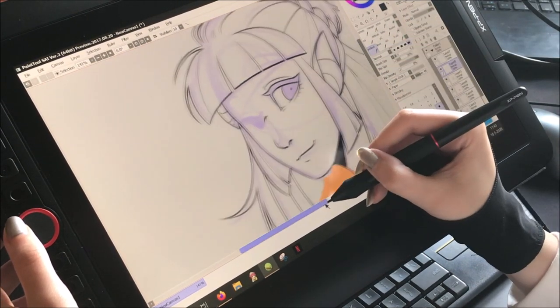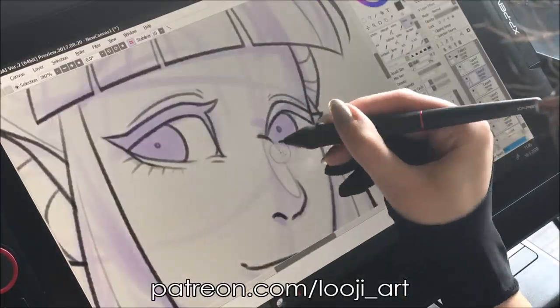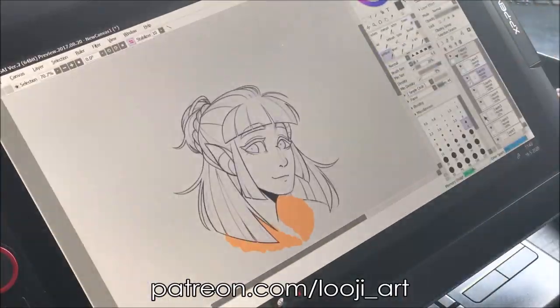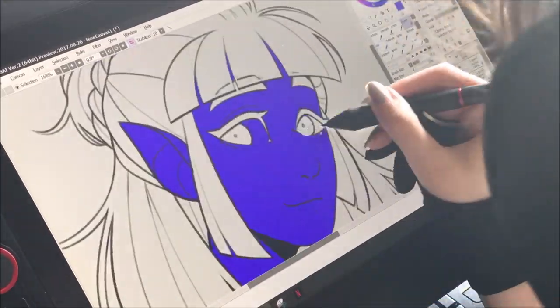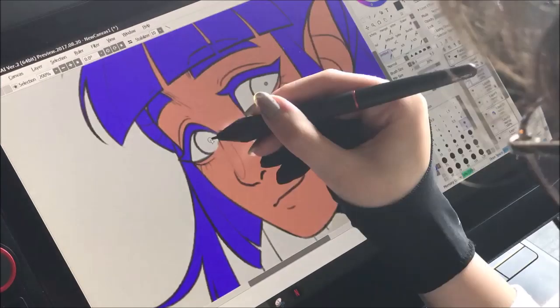As always, my brush settings are in the description, along with links to my social media. If you want to support me and my channel, there's a link to my Patreon as well. I'm also creating an official novel — the link to that is also in the description.